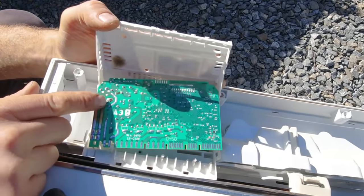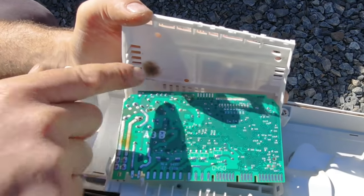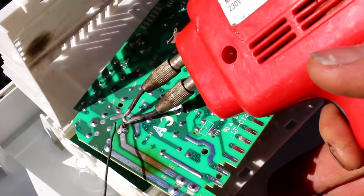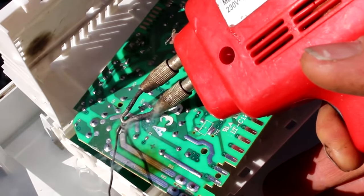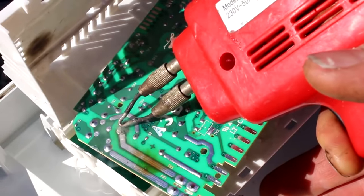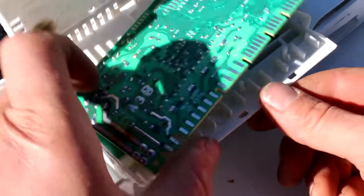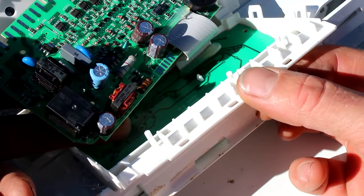So we'll get into the back of that — and there you go, you can see that burned track, and the solder has come away from that pin there. It should just be a matter of applying a bit of solder to that and it should be back up and running. That's all it takes. Just make sure there are no other burned components in there — that looks fine, I think that's all it was.